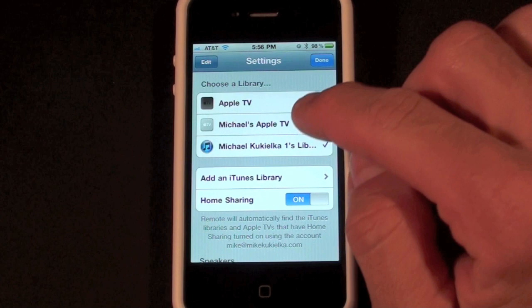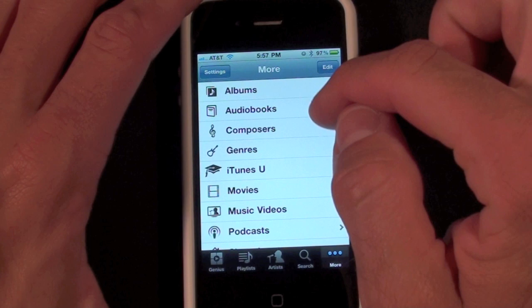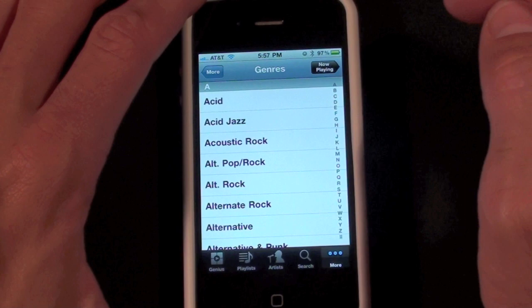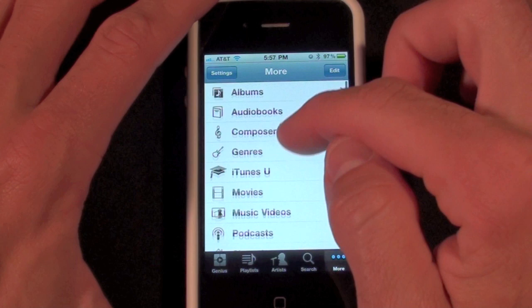In order to control my library, all I have to do is tap on it and you can see everything from my iTunes account on my iMac, so I can see my albums including their album artwork. If I go to More, I can go to composers, genre, and so on. I have my podcasts and TV shows.